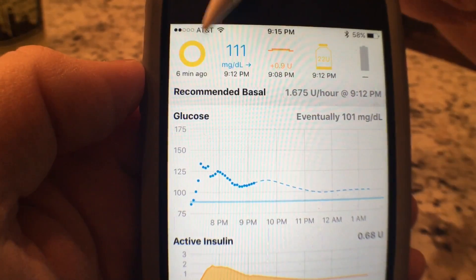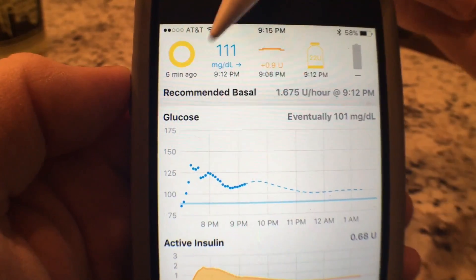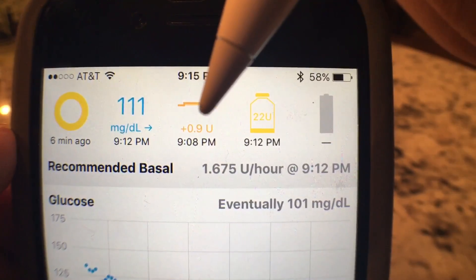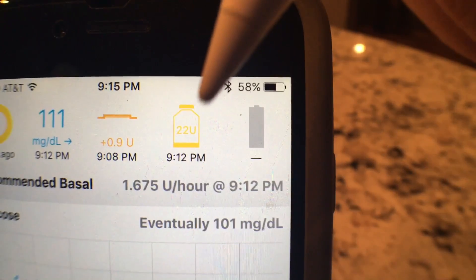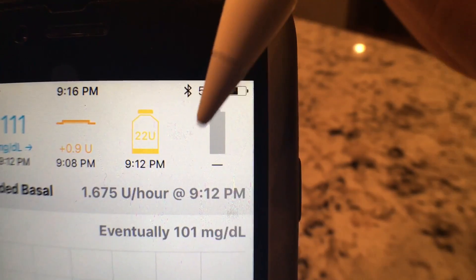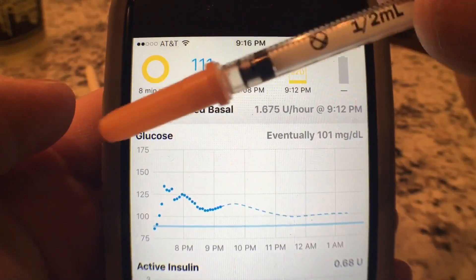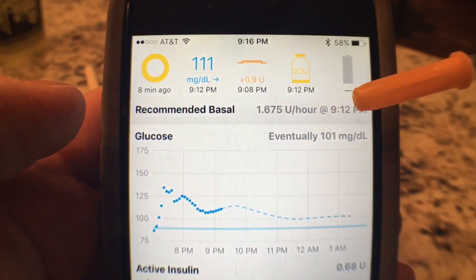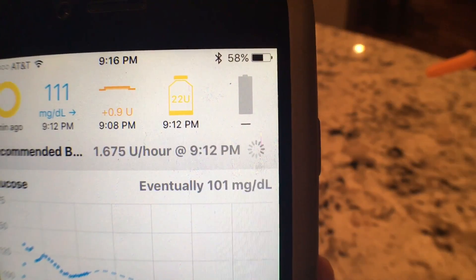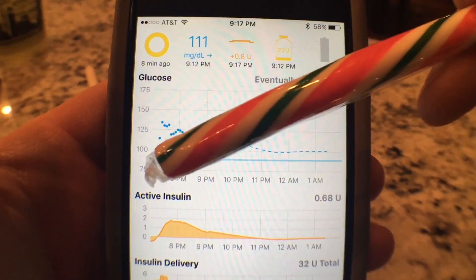Up here is the loop. You'll notice it's yellow — that means it has only completed the loop as of six minutes ago. This is my current blood glucose. This is the most recent amount of insulin the pump gave me — it was 0.9. This is how much insulin is left in my pump right now, and this one is the battery, the AAA battery in my pump. All of this up top is basically the heads up. It says recommended basal and that's how much I should get right now. If I tap it, see that little progress thing — it's waiting and it will actually then give. This whole area is my glucose, based off my Dexcom.